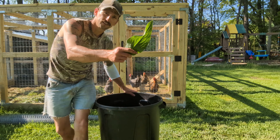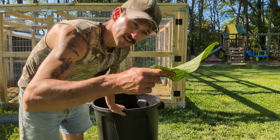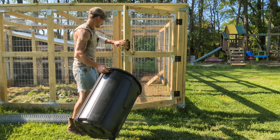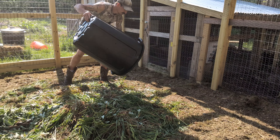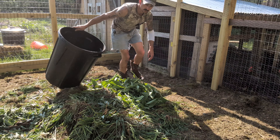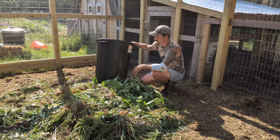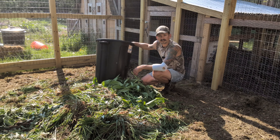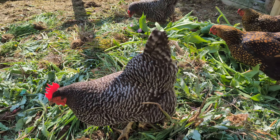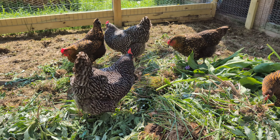If you're making compost, comfrey leaves are a great nitrogen source — they'll make your pile get really hot. They also contain almost more protein than meat, so I love taking these and giving them to the chickens. My chickens are not huge comfrey fans — they do pick at some of it, but more importantly they're going to scratch all this comfrey up. It's going to get mixed with all the yard waste and weeds pulled from the garden, and eventually we'll have some great chicken compost in this area. Those are some healthy birds right there. It's a shame someone had to report me for animal abuse on YouTube for feeding them a very healthy plant.